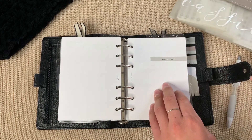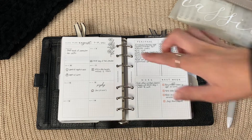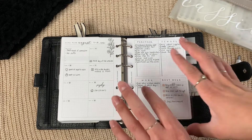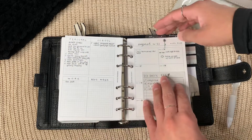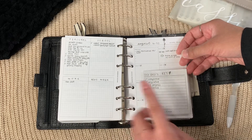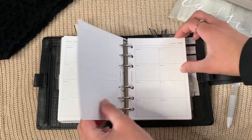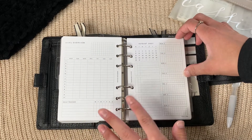My current weeklies are from Paper Test Designs. It's actually a mix — a week-on-one-page combined with one of Paper Test Designs' recent freebies to make a week-on-two-pages layout. I have a 'This Week' tab and a couple of templates from the Paper Test Designs and Planning With Alo collab that I want to use, so I just keep them in here.